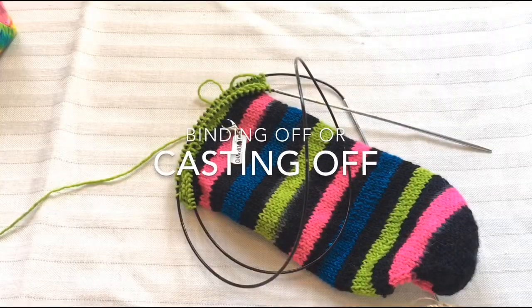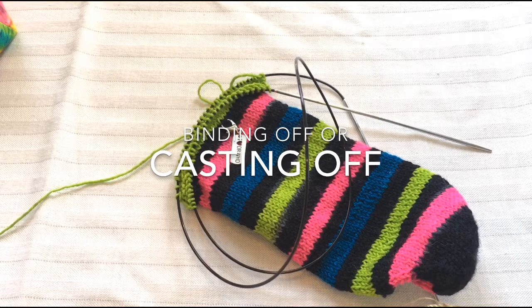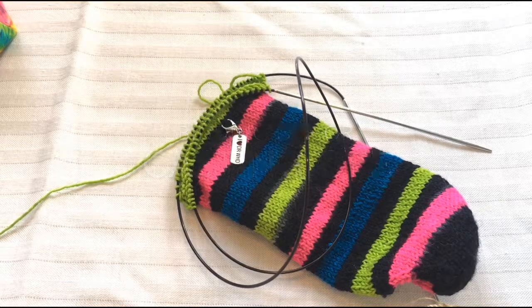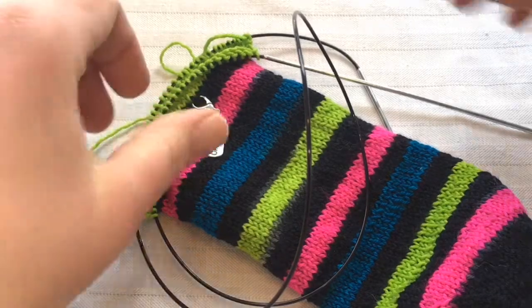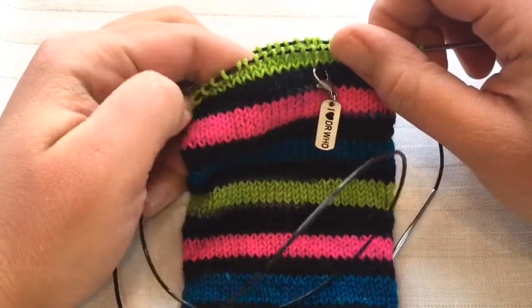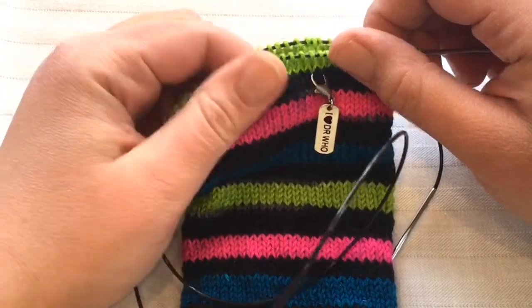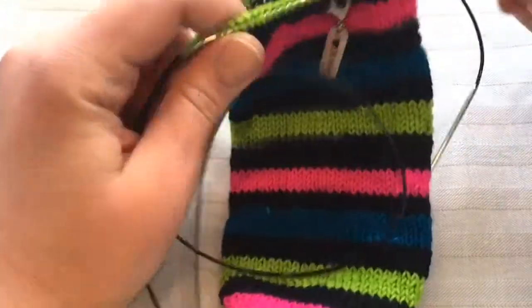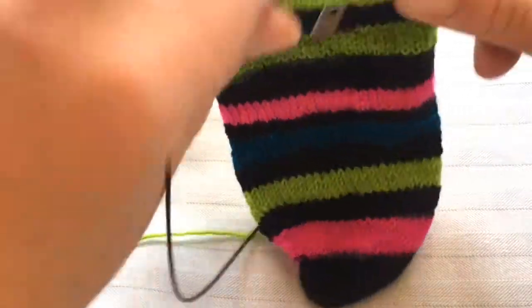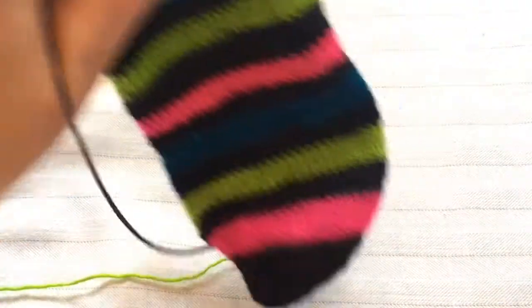Today let's talk about binding off, or casting off as it's alternately called. This is the practice of securing stitches at the end of your fabric so that it forms an edge and the stitches do not unravel. Doing a quick count the other day, I came up with 42 different types of cast offs and bind offs.